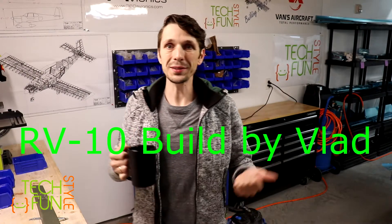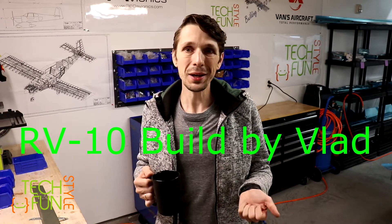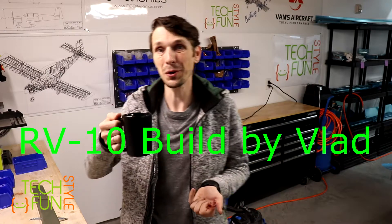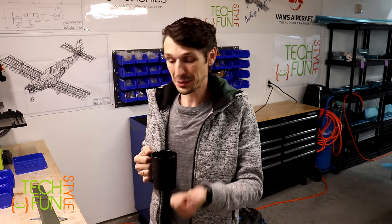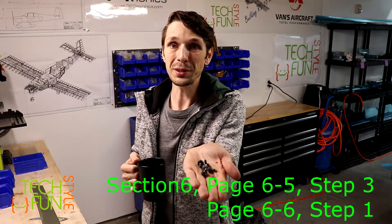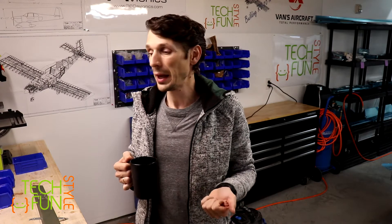Good morning everyone! It's a weekend and the weather outside is really bad - rain and wind. But inside it's warm and nice, I have my warm cup of tea. Today I'm planning to continue working on my vertical stabilizer. I received my pneumatic squeezer dies right here - Aircraft Spruce, thank you for a great job, delivered on time. I just picked them up this morning, and Saturday delivery is great.